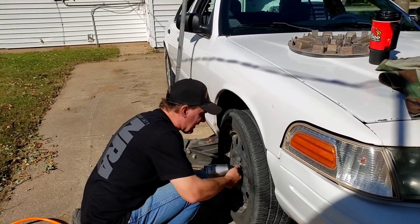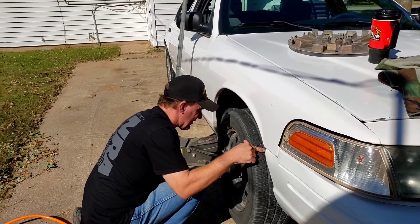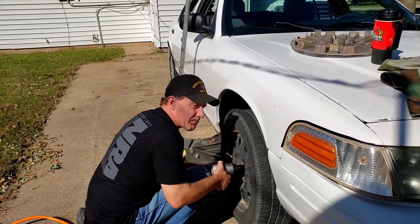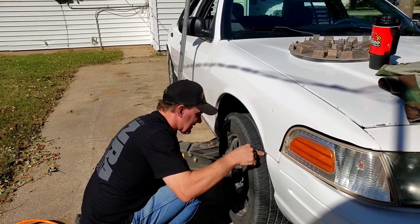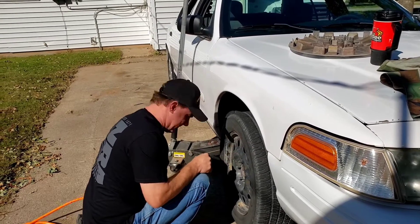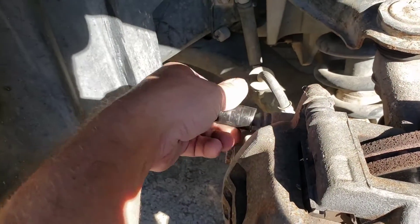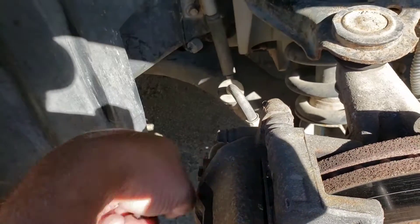The lug nuts are on real tight — going to need the breaker bar for this one. One thing to note: this is 9/16 but these are all metric, so I need to go find some metric tools.